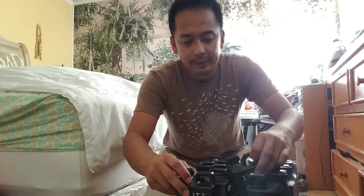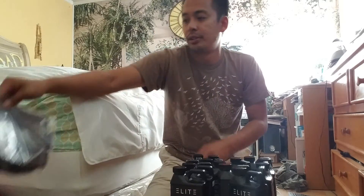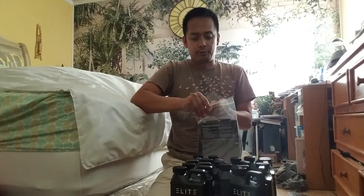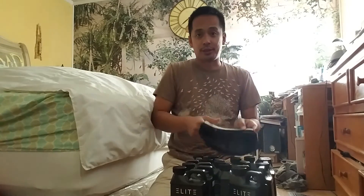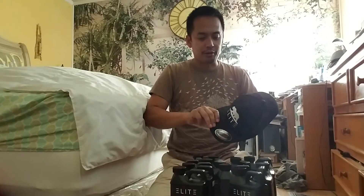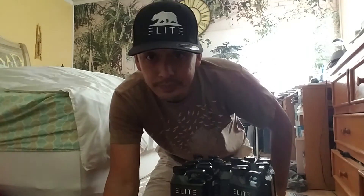Thanks to the guys out there at Elite Garden for sending out these samples. I will go ahead and try them out in my AeroGarden and see what kind of results I get. I've tried the AeroGarden nutrients and they do enough to get you started, but that's pretty much it — so I want to get them to grow peppers like crazy. Alright guys, thanks for watching.